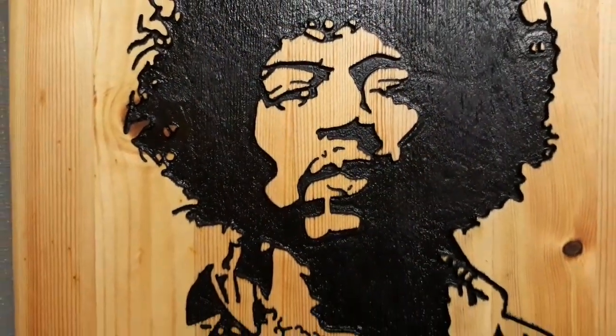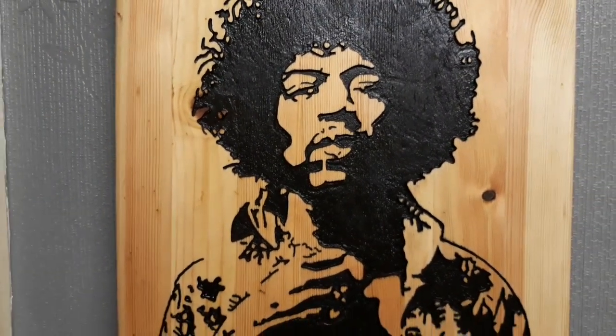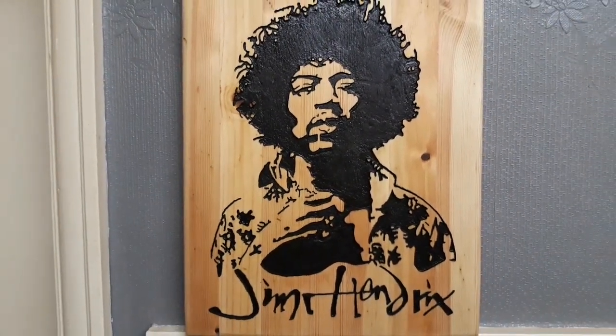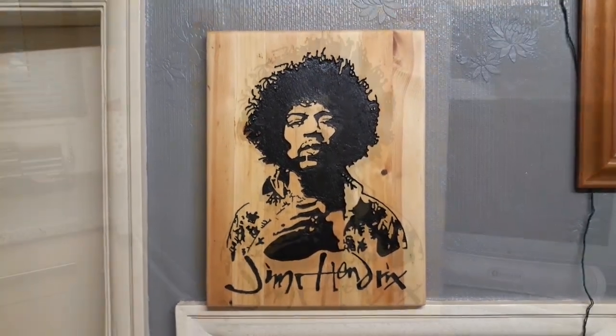That's this project finished — all dried out nicely. You can spray some polyurethane, lacquer, or varnish to finish it off if you wish, but this one's finished for me. That's a routed out 14-inch by 18-inch Jimi Hendrix on recycled table top. Thank you for watching.